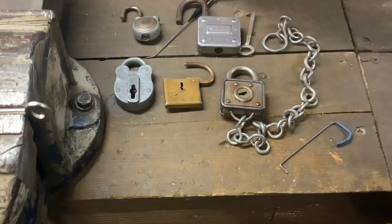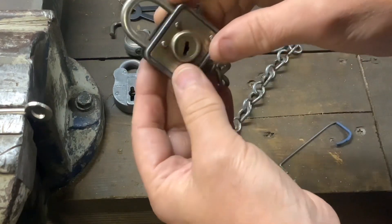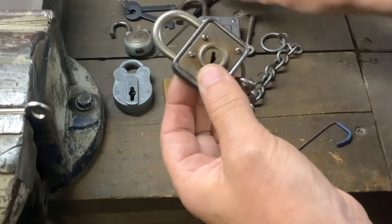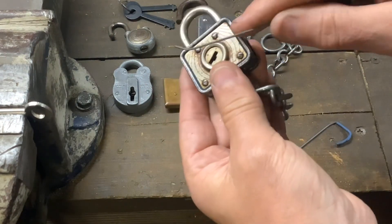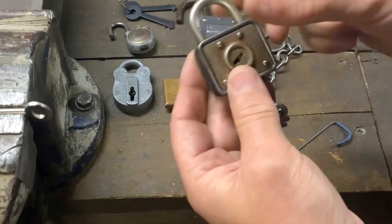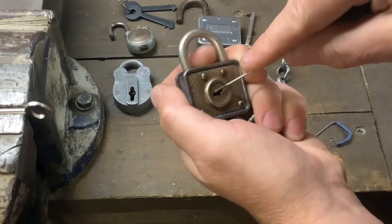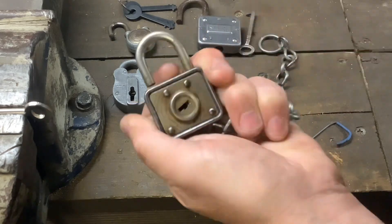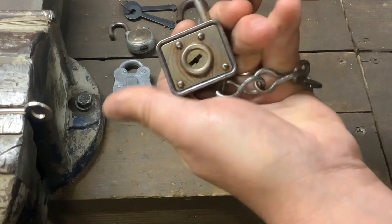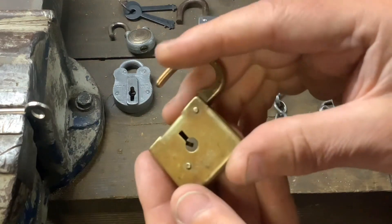The next one is also a Squire — we don't need those keys anymore. I have picked these open in the past and I know for a fact there's just a spot down the side you need to press with a bit of wire to get it open. Hold it in my hand, feel for that spot, press it, and that pops open. That's the third one done.